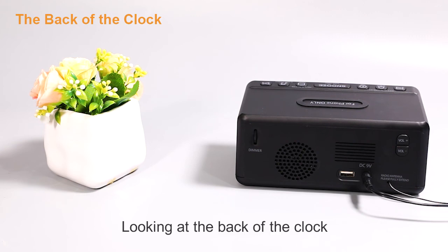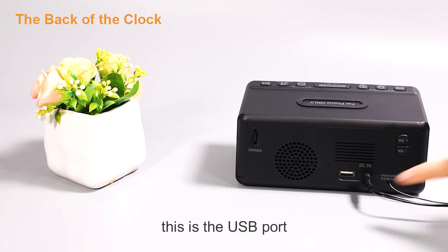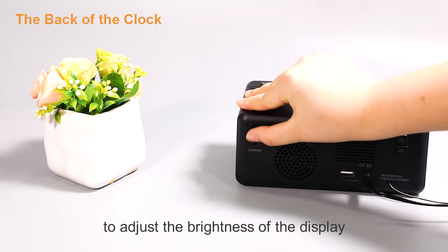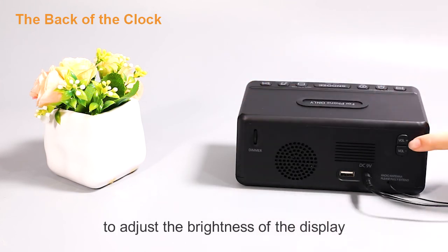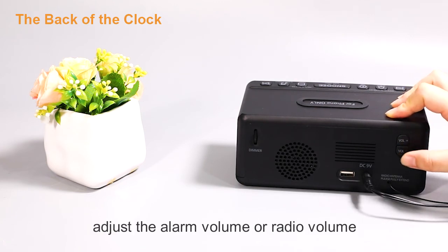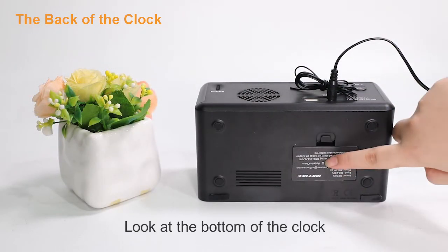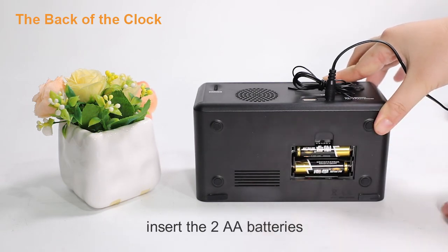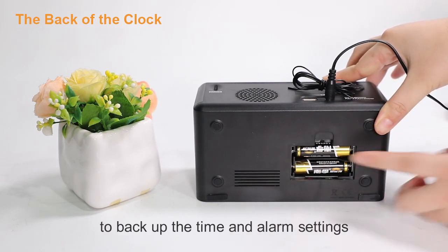Looking at the back of the clock: this is the USB port for charging other digital devices. This is the dimmer slider to adjust the brightness of the display. This is the volume up or down button to adjust the alarm volume or radio volume. Looking at the bottom of the clock, this is the battery compartment door — insert two AA batteries to back up the time and alarm settings.